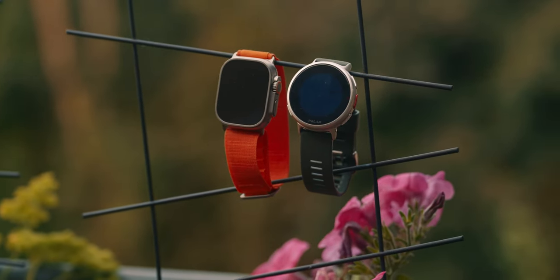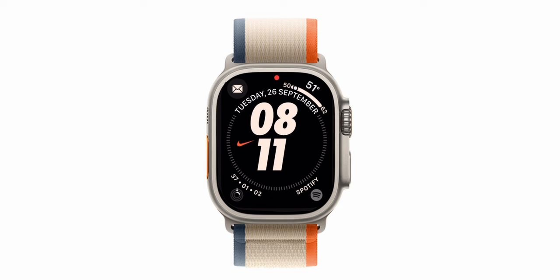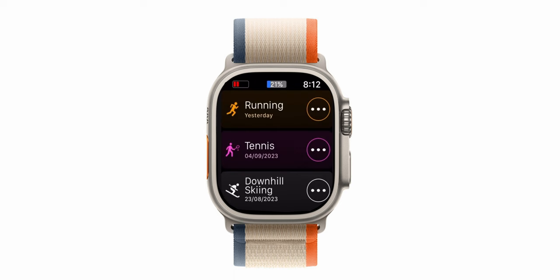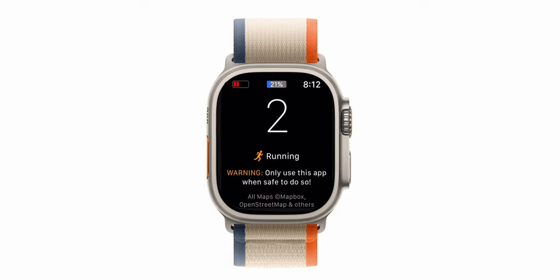The Apple Watch Ultra versus the Polar Vantage V2. Today we're going to compare these two — the pros and the cons, and most importantly which one is right for you, for your lifestyle and for your level. I will compare these two watches on what I find important when it comes to sports watches, but also what's important when it comes to watches in general. I'll be using the Work Outdoors app on the Apple Watch, as I find that to be the best app for sports and professional training.